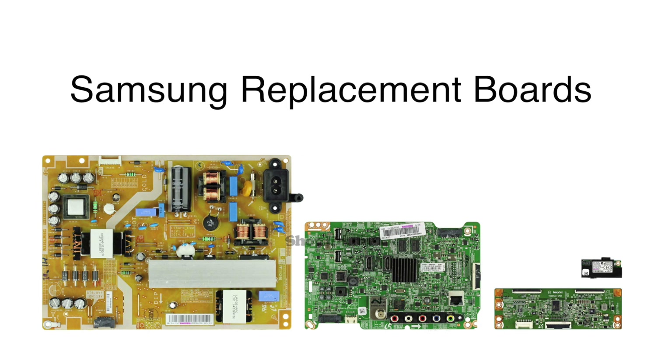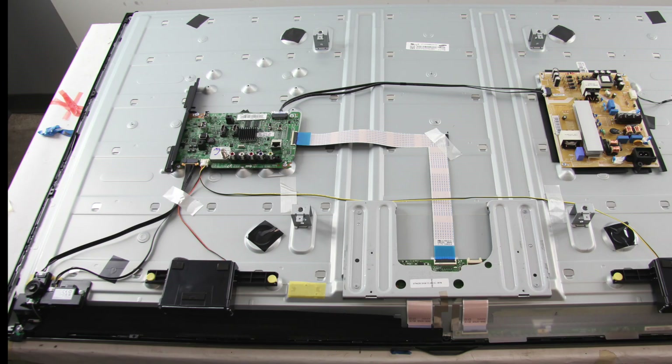This is a somewhat generic video and although there may be small differences from model to model, if your TV model is listed in the video description, then the general process of replacing these boards should apply to your TV. It is recommended to take pictures during the repair process to use as a reference point. Be sure your TV is unplugged.